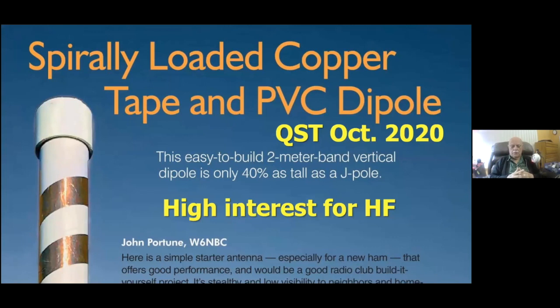What really got me interested in metal foil tape antennas was an article I ran in October 2020 QST — a little antenna that got a lot of reader mail. It was a helically, continuously loaded two-meter dipole to compete with the ever-present ugly J-pole that everybody builds. This little antenna has pretty much the same performance as a J-pole, and yet it's only 40% as tall — made with one-inch copper tape wrapped on inch-and-a-quarter PVC tubing. It's only 18 inches tall. Which one is your neighbor going to notice?